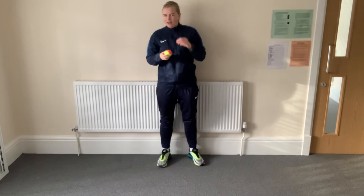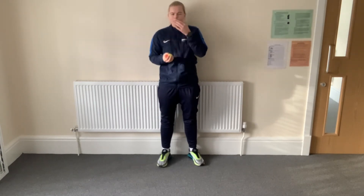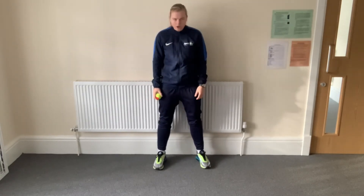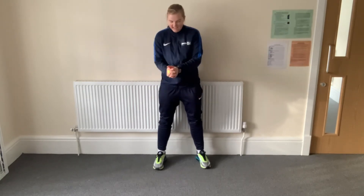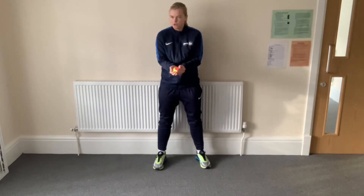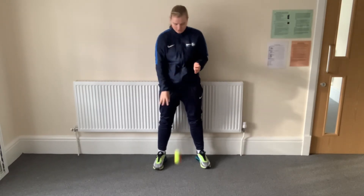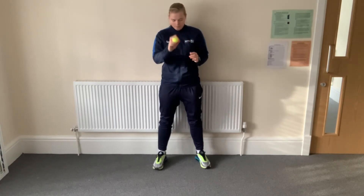We're now going to move on to some bouncing. When we bounce, the ball has to go down — throwing it goes up, but bouncing it goes down. Standing still, open your legs just as wide as your shoulders, and I want you to see if you can bounce the ball by your feet and catch it when it comes up. What can you see Miss Ward using to catch the ball? Watch my hands carefully — we've used this before. It's bouncing down and when it comes up, what am I using? Well done if you guessed my cup. I'm using my cup to catch the ball. Just like when we do our throwing, it's the same for bouncing — when it bounces up, I'm going to use my cup. Can you bounce the ball down, and when it comes up, catch it in your cup? Off you go.